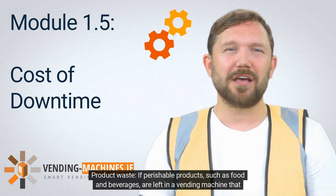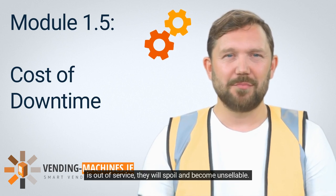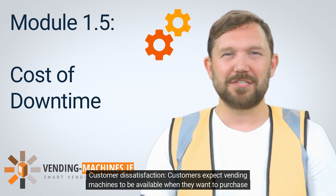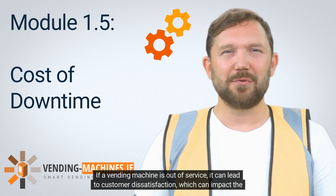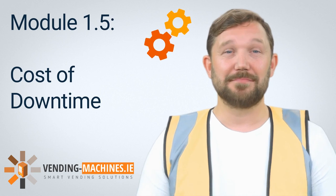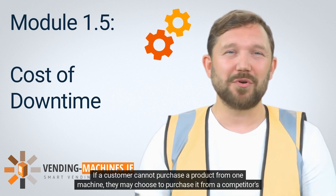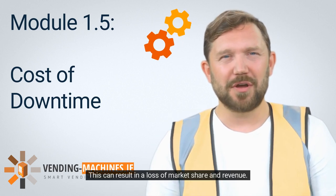If perishable products such as food and beverages are left in a vending machine that is out of service, they will spoil and become unsellable, resulting in significant product waste and loss of revenue. Customer dissatisfaction is also a concern — customers expect vending machines to be available when they want to purchase products, and if a machine is out of service, it can impact the business's reputation. Vending machine downtime can also result in lost opportunities; if a customer cannot purchase from one machine, they may go to a competitor's machine, resulting in a loss of market share.